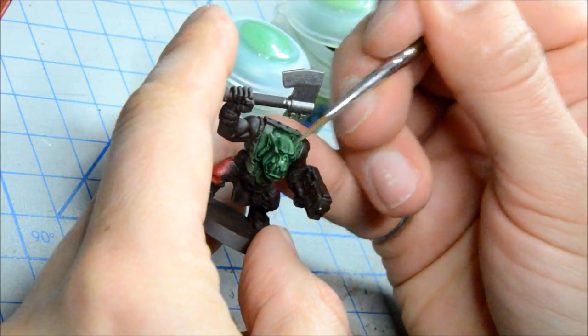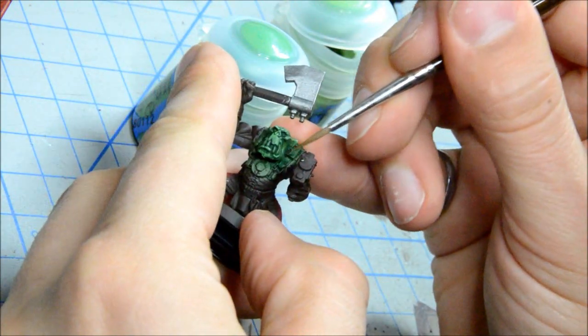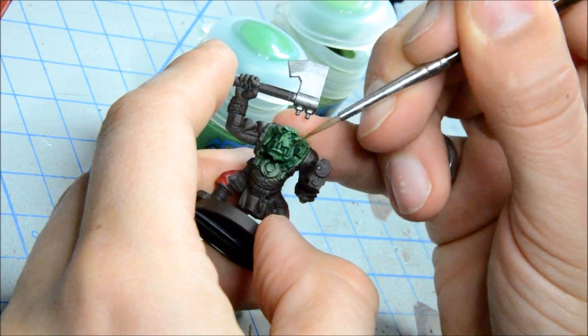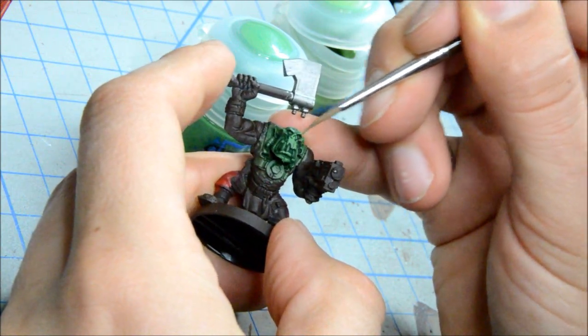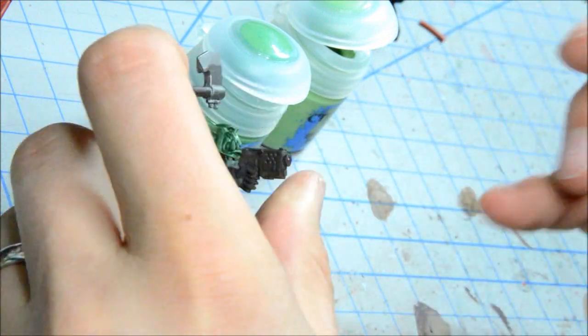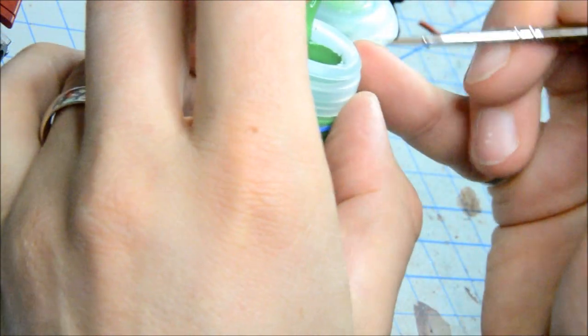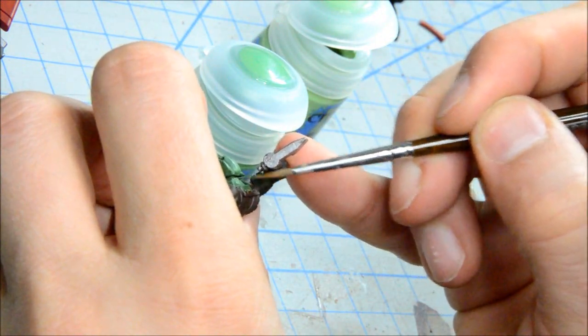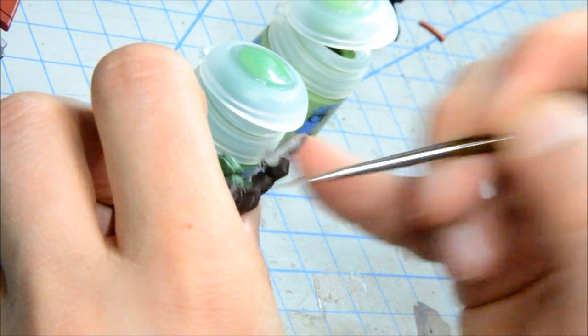Then I'll do the next layer on top of that. Some of the blending I can do just by thinning the paint out by putting it in my mouth — but again, not recommending that. It's a habit I started a long, long time ago, and it seems to do okay. It hasn't killed me yet, hopefully it doesn't.